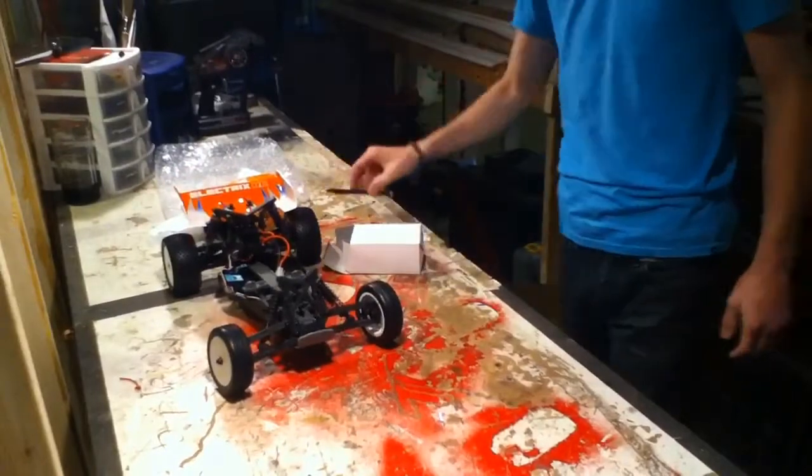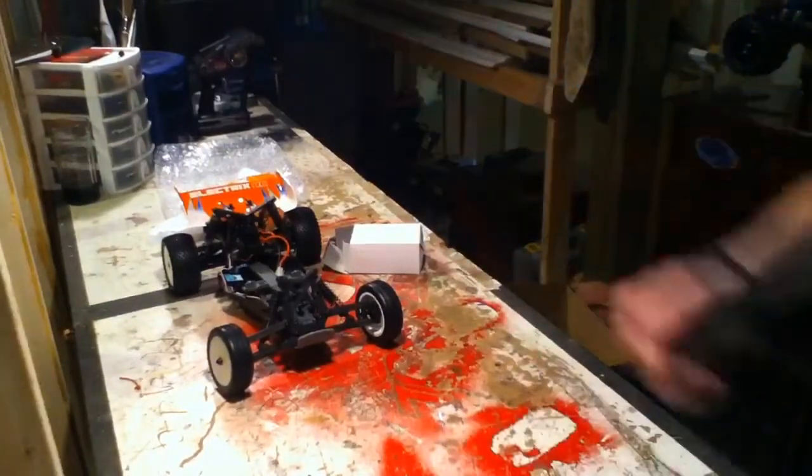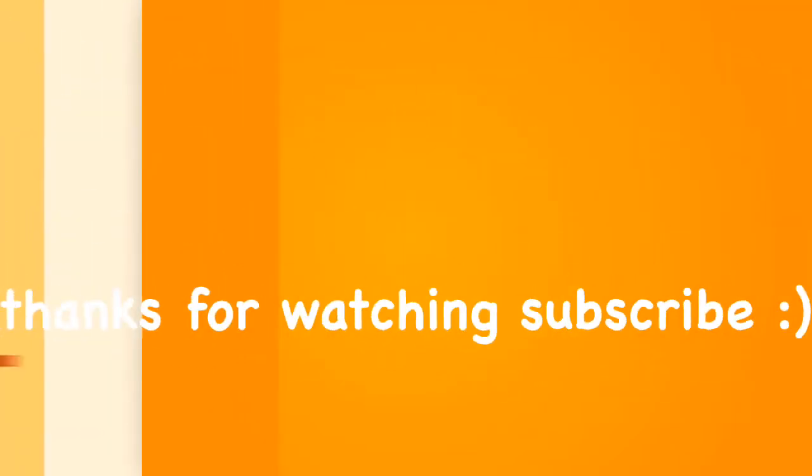So that's the unboxing for that. Feel free to check out the other videos. Peace.